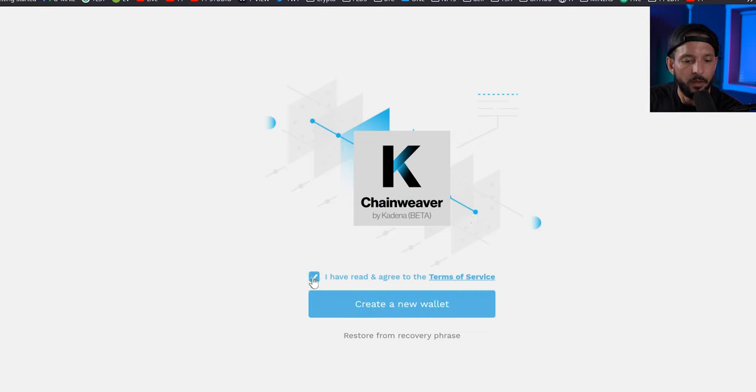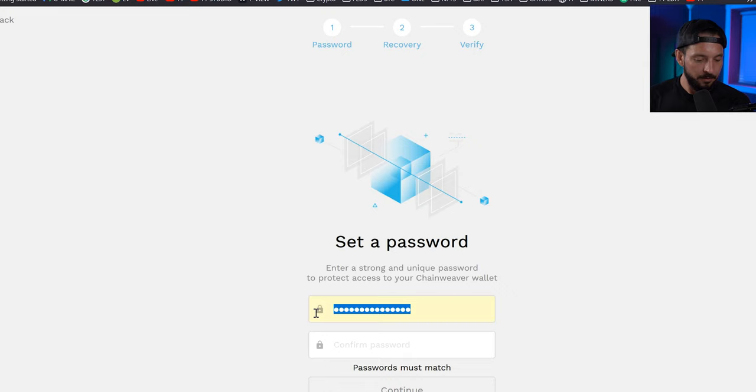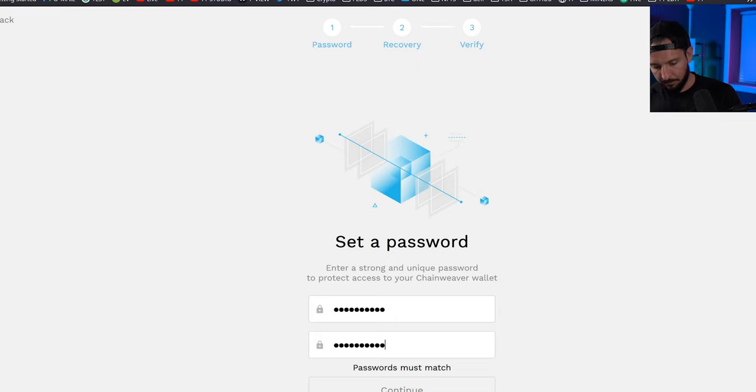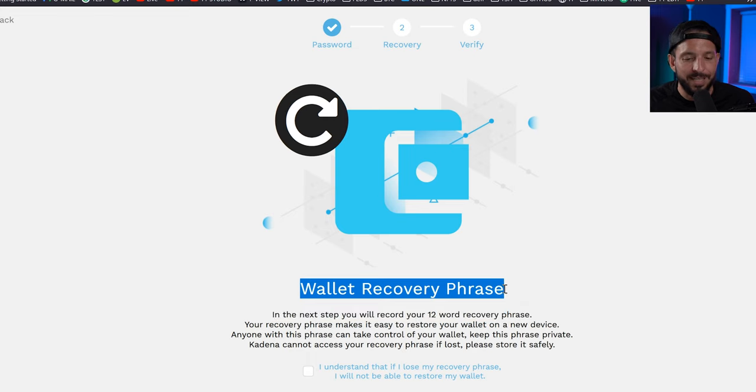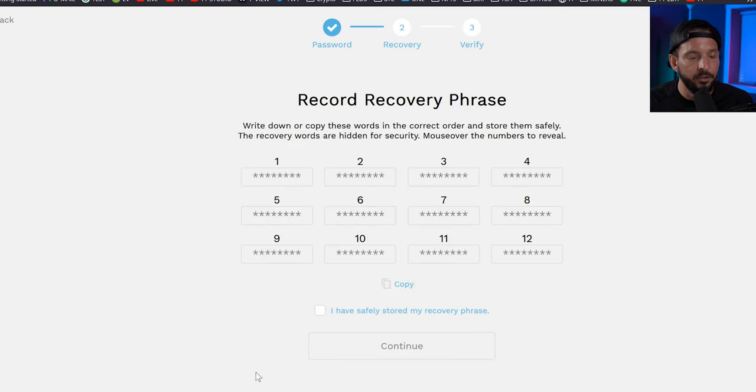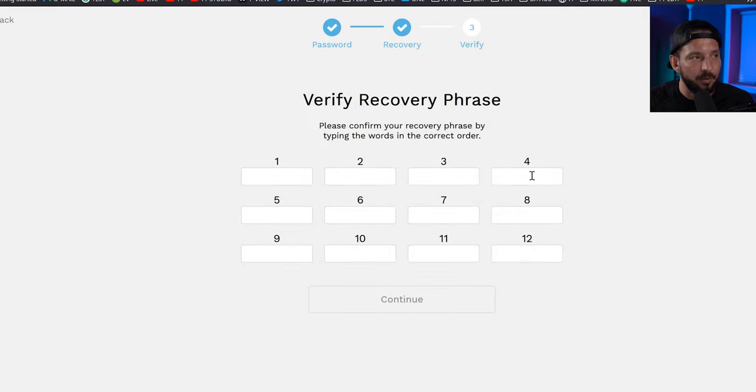Now we're going to swing over to ChainWeaver. Go to chainweaver.network, agree to the terms of service, and click Create New Wallet. It will ask you for a password to log into the wallet. Then it gives you your recovery phrase — and this is where Zelcore and ChainWeaver differ: Zelcore doesn't give you a recovery phrase; it turns your username and password into your hash. ChainWeaver displays it as words. Write down each one of your private keys carefully, confirm them manually, and store them safely.